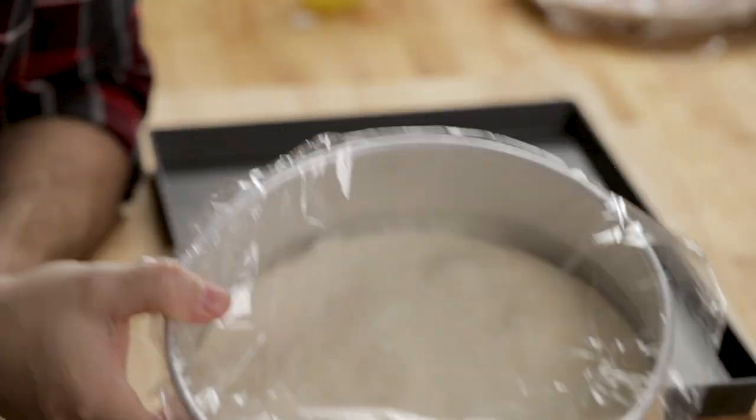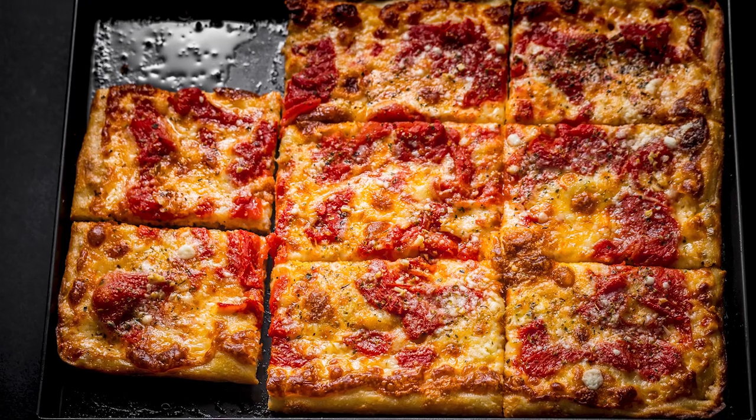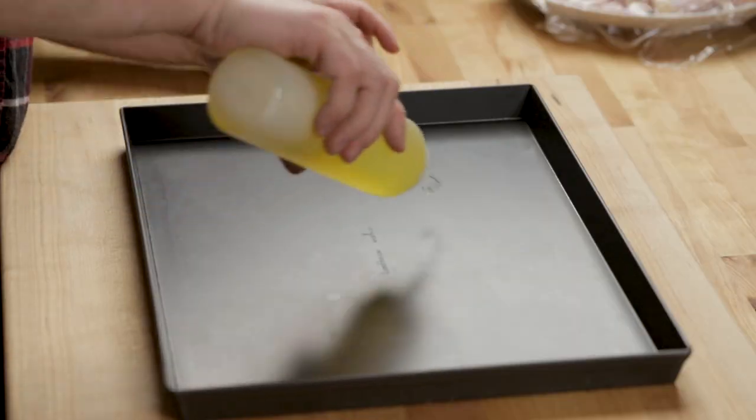You can take your dough and put it straight in the pan, and you can put it in the fridge that way too. I'm going to put oil in here just like we did for the regular grandma and for the vodka grandma. Grandma pizza has a lot of oil — the bottom almost fries in the oil. It gives you that really crispy edge, that uniquely grandma flavor that you get when you walk into a pizzeria in New York.